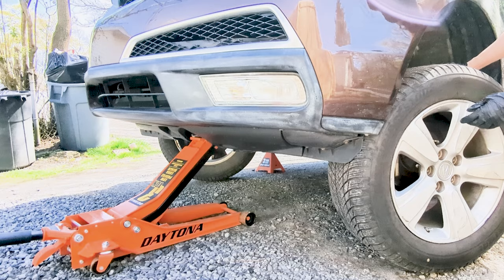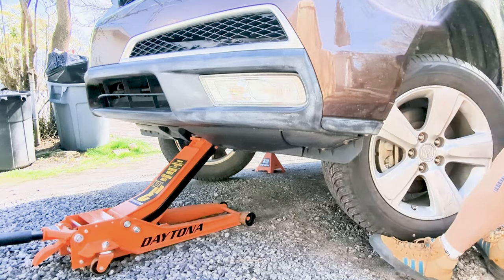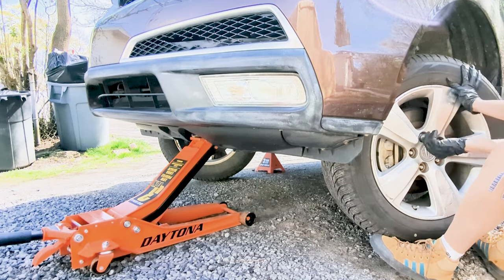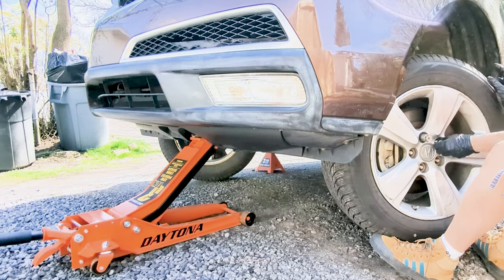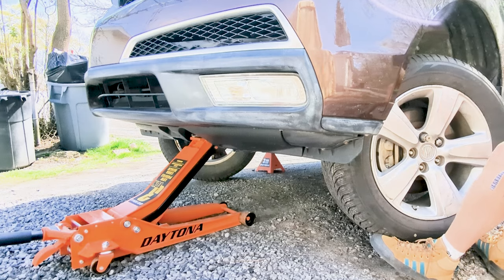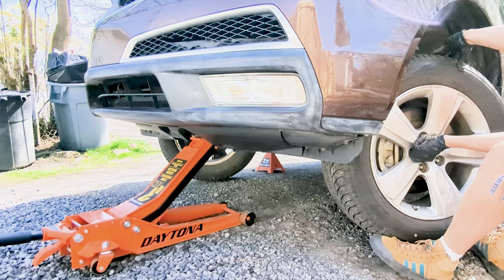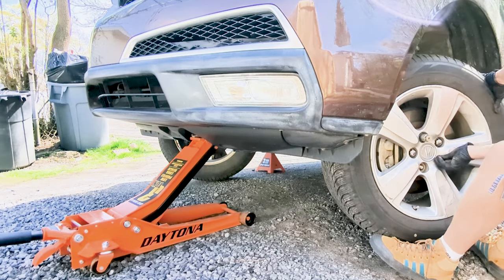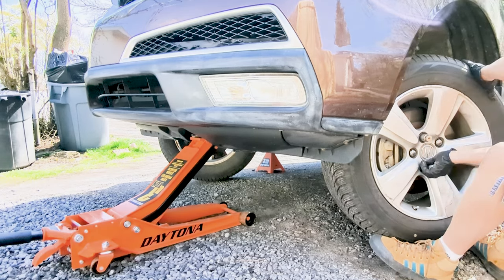We are almost done, so let's put the wheel back on the hub and tighten the lug nuts snugly. Let's carefully lower the car off the jack stands using the jack. Once the vehicle is back on the ground, fully tighten the lug nuts in a star pattern to ensure even pressure. Don't forget to also tighten the lugs using a torque wrench — I believe this MDX has 94 foot-pounds of torque.